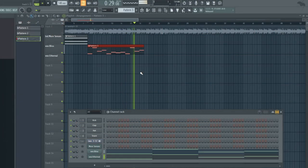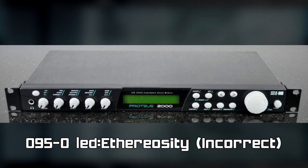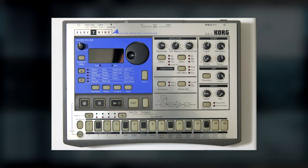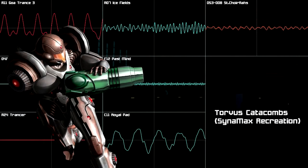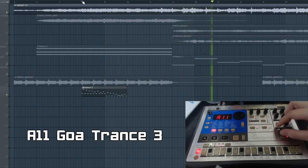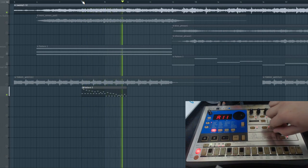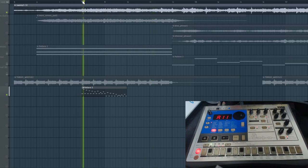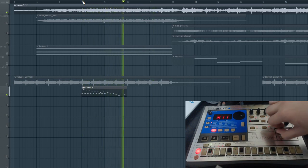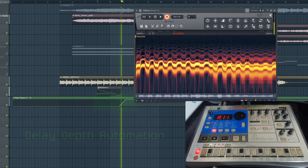In my first Torvus Bog cover, I used a preset from the Proteus 2000 for the arpeggiated synth with delay effect. This was before I knew the EA-1 was used in Metroid Prime 2, and it wasn't until I was working on my Torvus Catacombs recreation several months ago that I realized the same EA-1 preset used in that track was also used for this part in Torvus Bog. Some presets require automation — in this case, we need to control the delay depth on the EA-1, and some trial and error was needed to get the automation sounding exactly right.